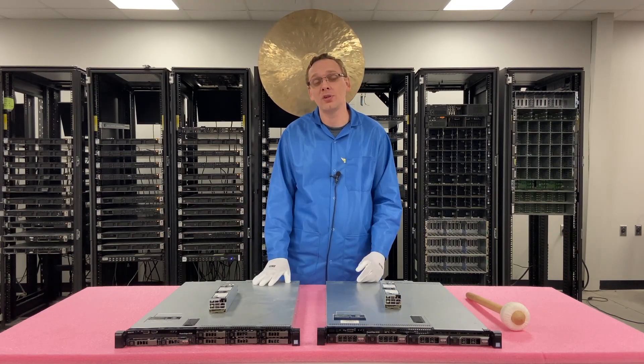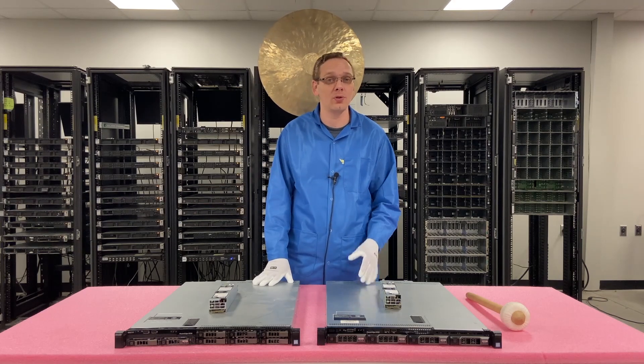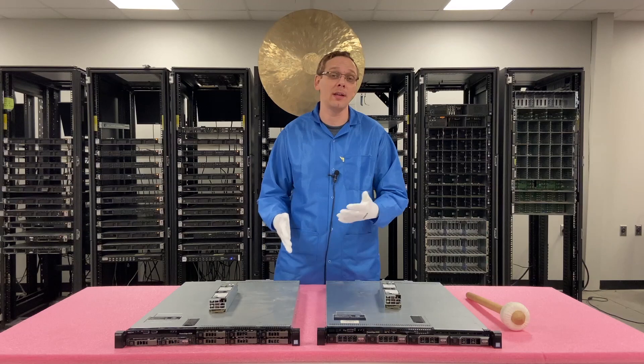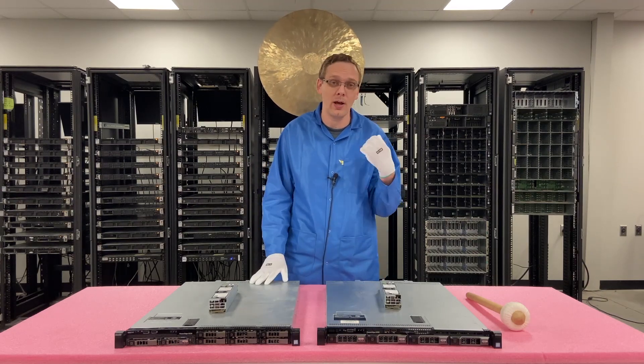It's hot swap, which is another question we get asked sometimes — are you able to remove a bad power supply while the server is running? Yes, that is why it's called hot swap. You can pull it out while the server is live.